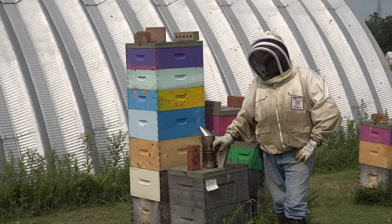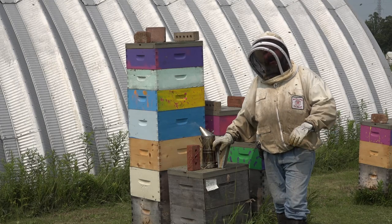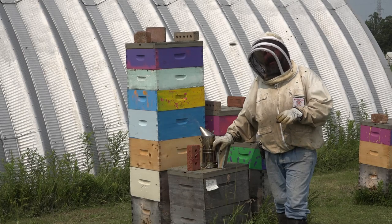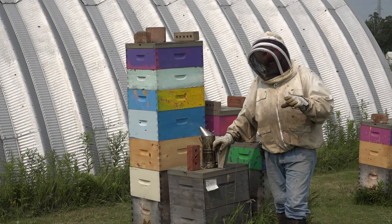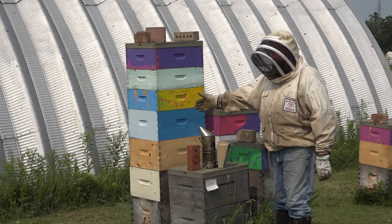Welcome to this episode of the Angry Beekeeper. It is July the 18th and the bees are flying like crazy. Now I've got my veil on — I just mowed the yard so I have them all riled right up — but I want to tell you a tale of a couple different hives here.